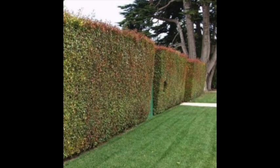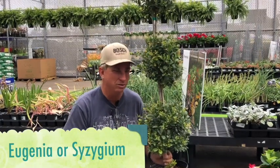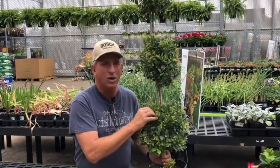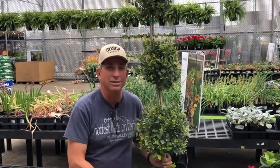So the next time you're at your nursery and you're looking for something to decorate the patio with — maybe as a topiary in containers out front — and you're in the warmer zones, check out Eugenia or Syzygium, whatever you want to call it. It all goes to the same plant: Australian Brush Cherry. That's my plant of the week. I'll catch you guys next week, thanks, take care!